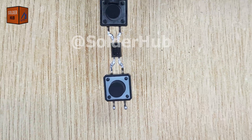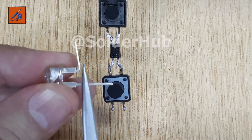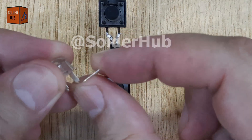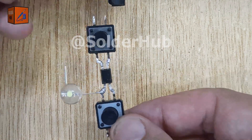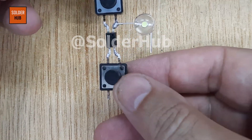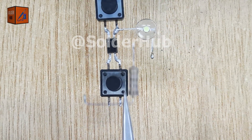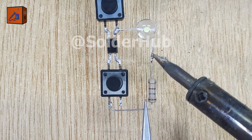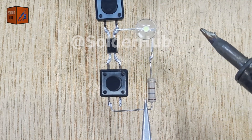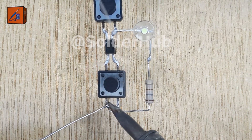Now comes the indicator. This is a 3V LED. I'll carefully bend its pins and solder the negative pin directly to the first pin of the optocoupler. After that, I'll add a bit of solder to the LED's positive pin and connect a 150 ohm resistor to it. This resistor will limit the current and protect the LED from burning out. I'll then connect the free end of the resistor to one of the pins of the touch button already soldered to the third pin of the optocoupler.